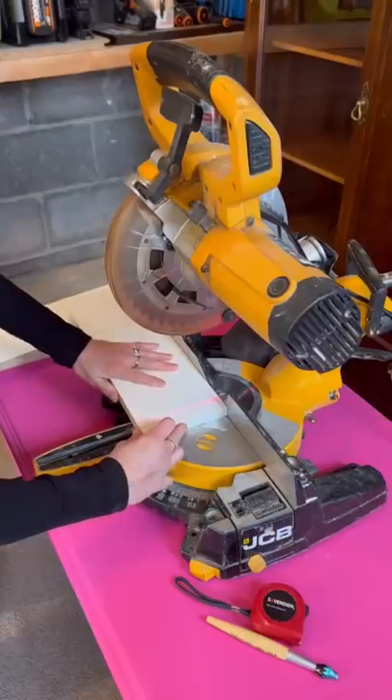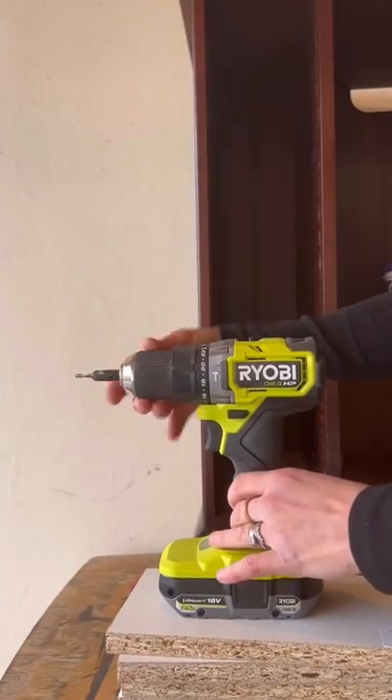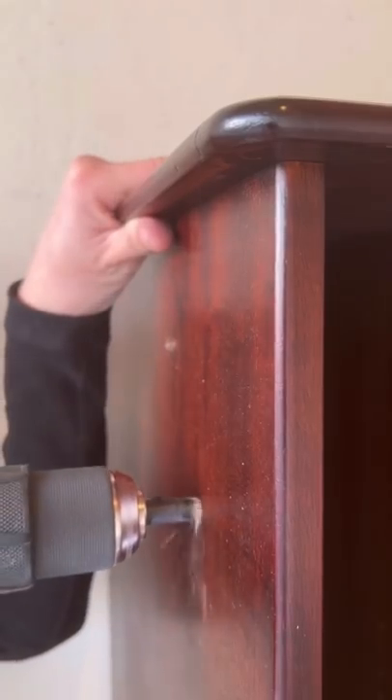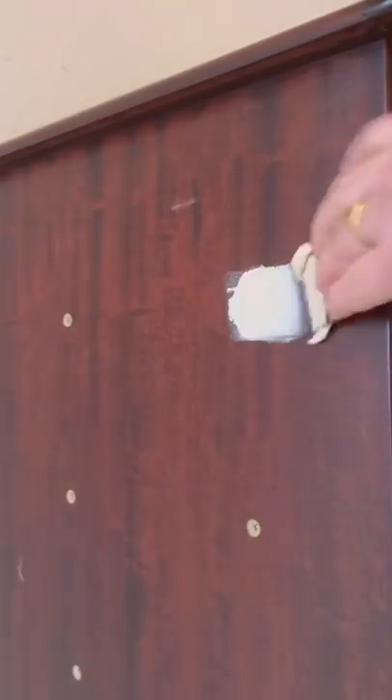Then I marked out equal distances on both sides to create some makeshift shelving. After that, I used a countersink drill bit. This allows you to drill holes so when you use your screws, the head will sink in a bit and not stick out on the sides.